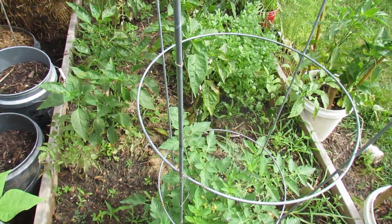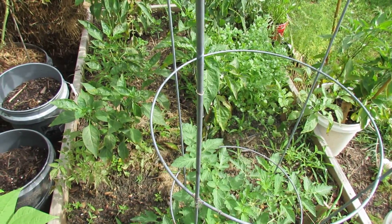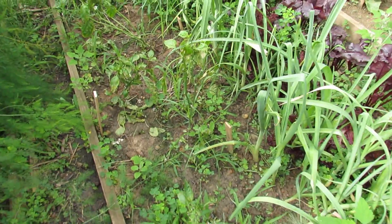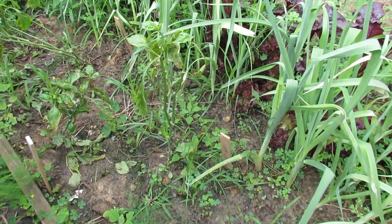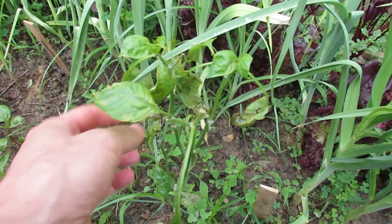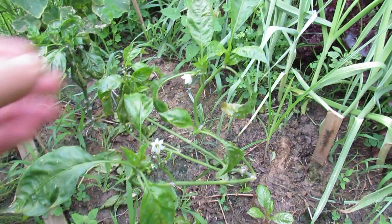I sprayed my peppers and a tomato plant with hydrogen peroxide 3% solution — the kind you can buy at a pharmacy — and this was an experiment. I want to show you the outcome. There's a lot of information on hydrogen peroxide but it doesn't tell you how much to use. Most sources say you can use a 3% solution. These are the peppers from the beginning of the video and they were sprayed with hydrogen peroxide. All the burn and browning you see is from the hydrogen peroxide — a 3% solution is just too strong.